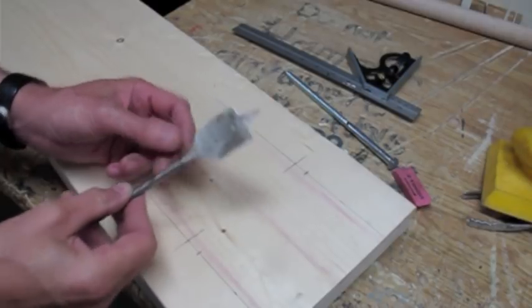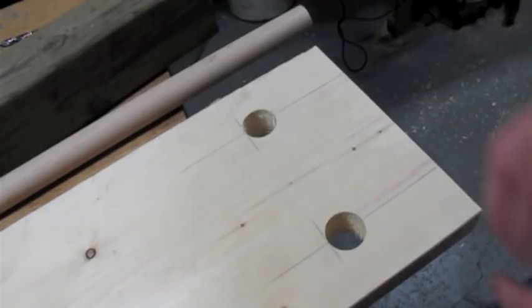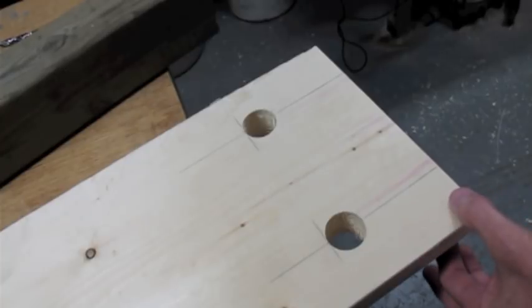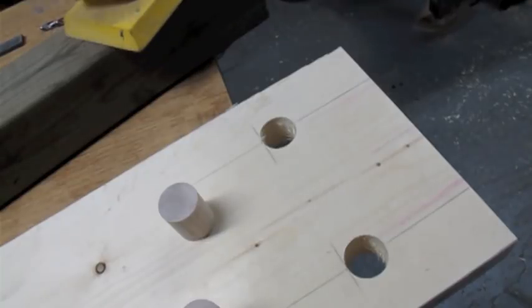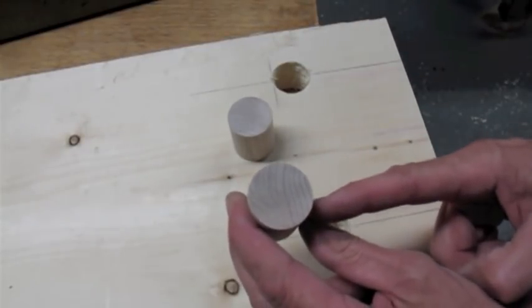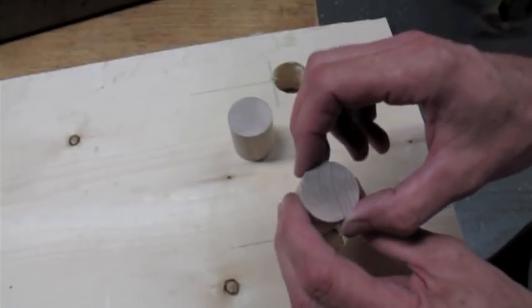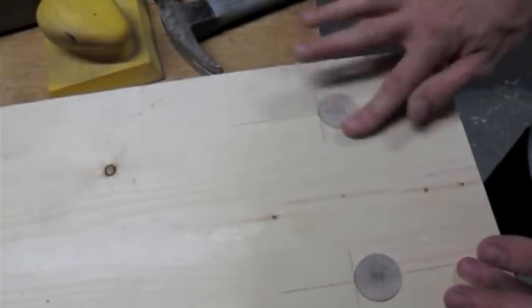Next, we're going to take our inch and a quarter spade bit and drill two holes at the marked positions. Now that we've got our holes drilled, we want to take the inch and a quarter dowel and cut two lengths. This is a 2x10, so it's an inch and a half thick — we want to go a little bit more than an inch and a half to leave room for sanding. Put a little bit of glue in there and set them in the hole. We want to align the grain so that the bolt is going through the grain 90 degrees to it — if we go the other way, it'll probably just split the dowel over time. So let's put them in 90 degrees.